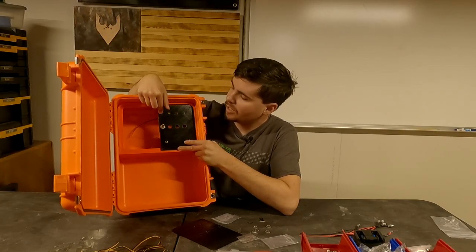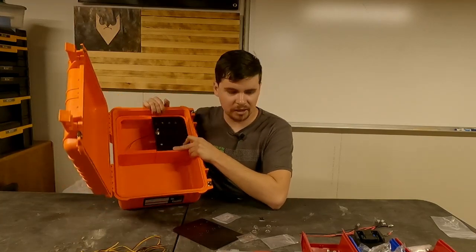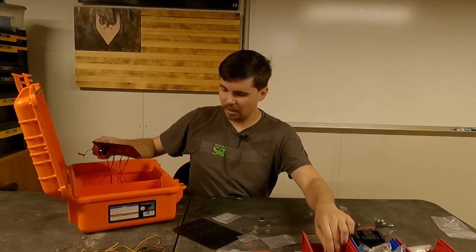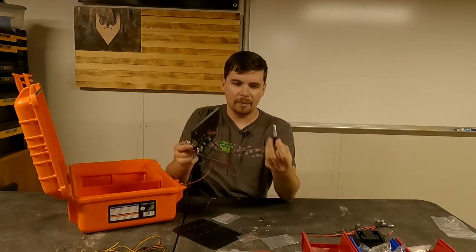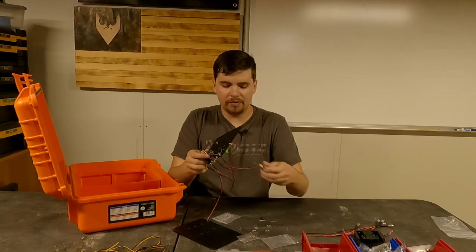My goal is that when it's aiming towards the light, that will turn the light on. I've got my light switch there. I'll go ahead and add that in since I'm thinking about it. Got my master arm switch. Oops, I forgot to drill out that hole.